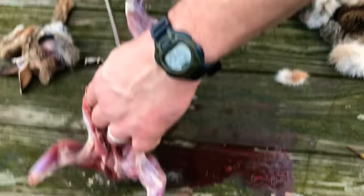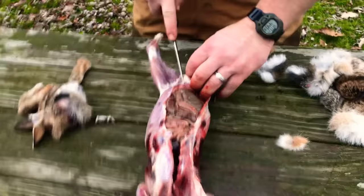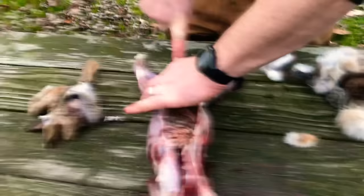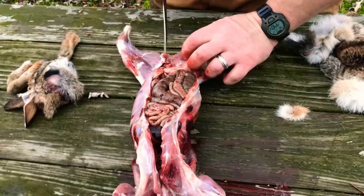Do you want that or do you want the doggy to have it? I'll take it — we'll give him some of the other stuff. All I like to do is just kind of pick this up so you don't cut the guts, right on back here, and then go ahead and cut right through the pelvis.